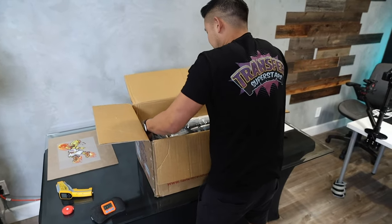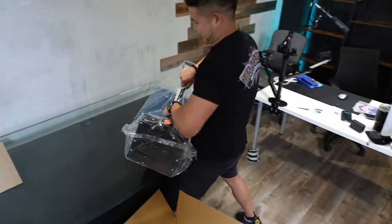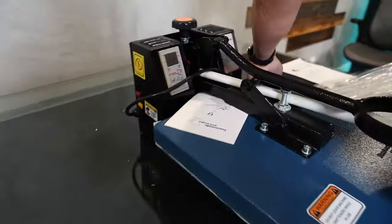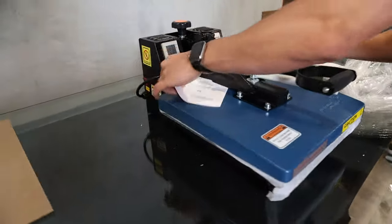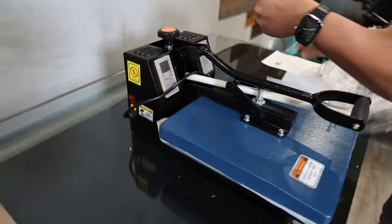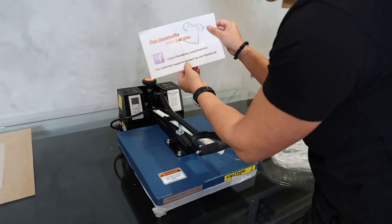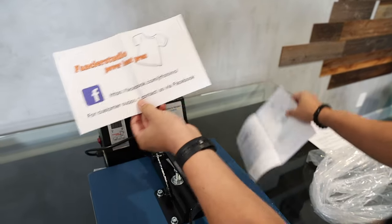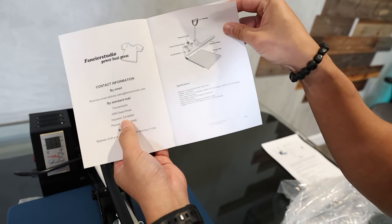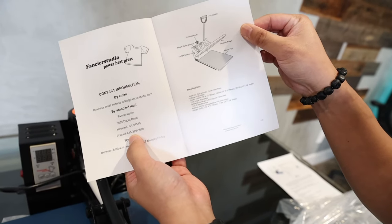Everything's wrapped up nicely — that's a good sign. First impressions: heat press instructions included. They've got their Facebook listed, and customer support is on Facebook, so that's pretty good — at least they are transparent about that. There's contact information in Hayward, California, so that's also a good sign. They have customer service in California with a phone number, so that's great.